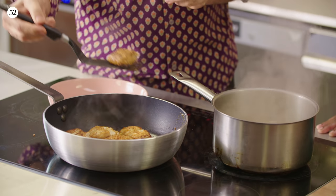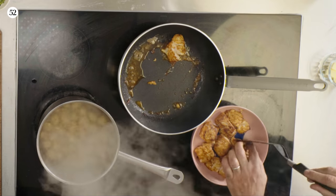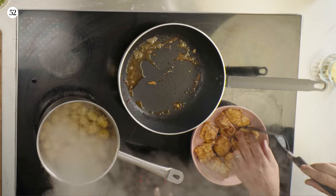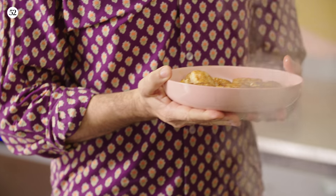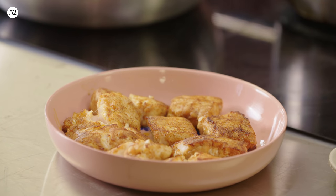To turn the fish, use a spatula so it doesn't break into small pieces. It's got a beautiful color. It's really important to be quite gentle — it doesn't matter if it flakes later in the curry, that's part of the rustic charm, but it's good to keep the pieces more or less intact.